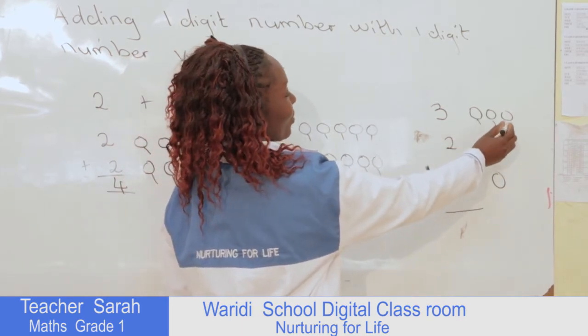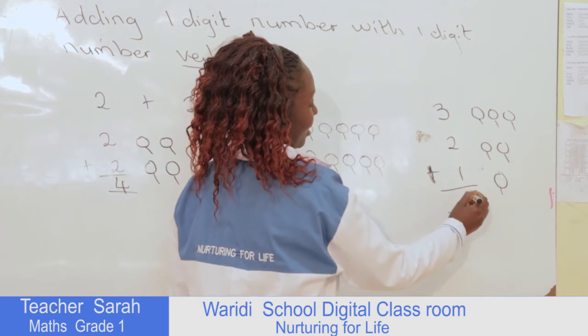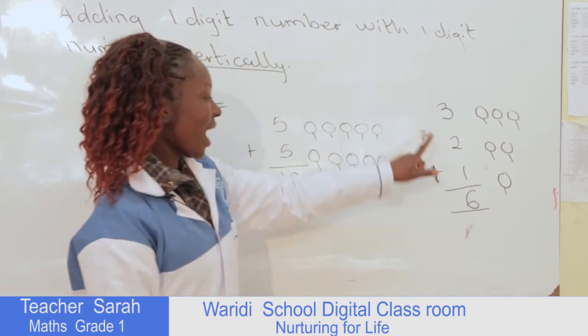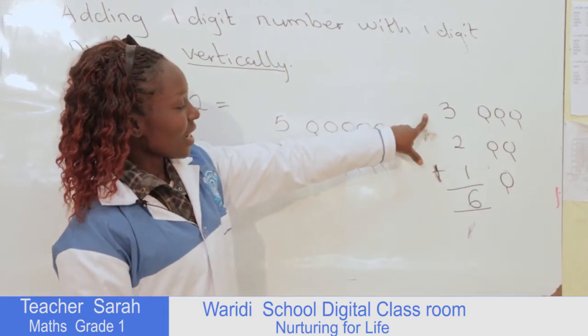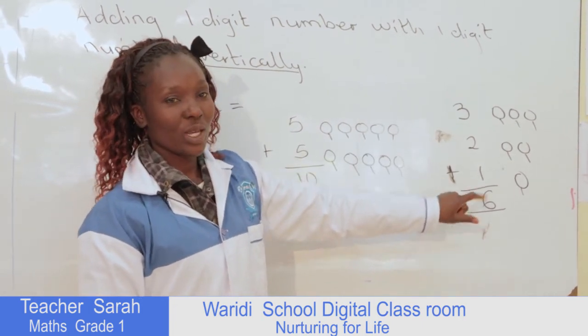One, two, three, four, five, six. So if we add all three of these numbers vertically, our answer is going to be six.